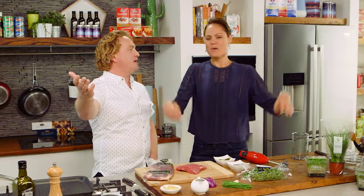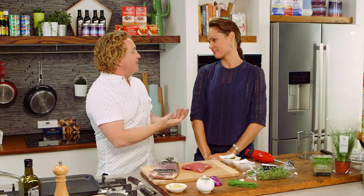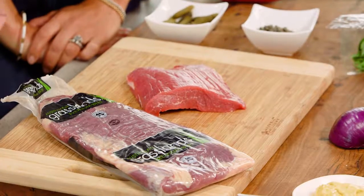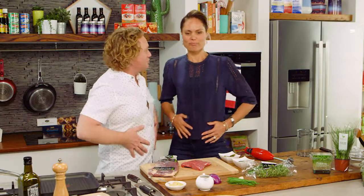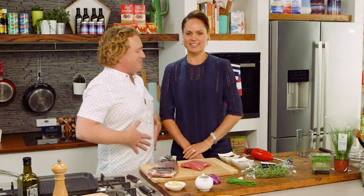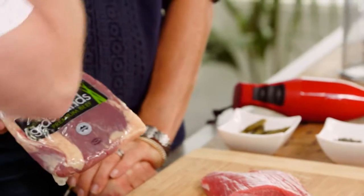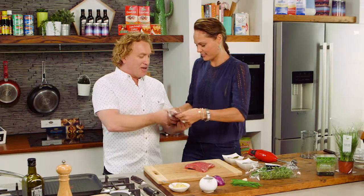I get to cook you a steak once again. This is a special one to me — this is flank. Normally we'd have fillet, rump, or porterhouse, but this is what we'd consider a secondary cut. It comes from the flank, around the belly. It's a cheaper cut but I think it's delicious, and I'm going to show you how to cook it and make a little sauce with it.